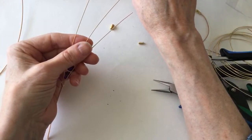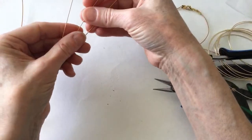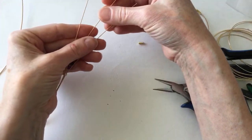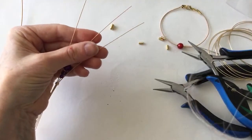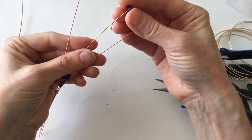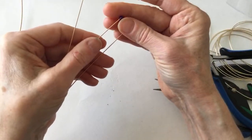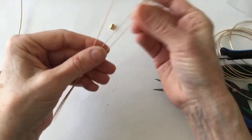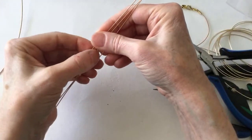Sometimes when we moderate the chat, some things get deleted by mistake. If something was deleted and you feel it's okay to repost, you can repost it. We're just trying to keep on track with the subject of wire art and jewelry, so if anybody posts comments that are too personal or related to health issues, we're going to try to keep them out of the chat. If you've made a comment and feel it shouldn't have been deleted, you can repost it or contact me after the live stream.